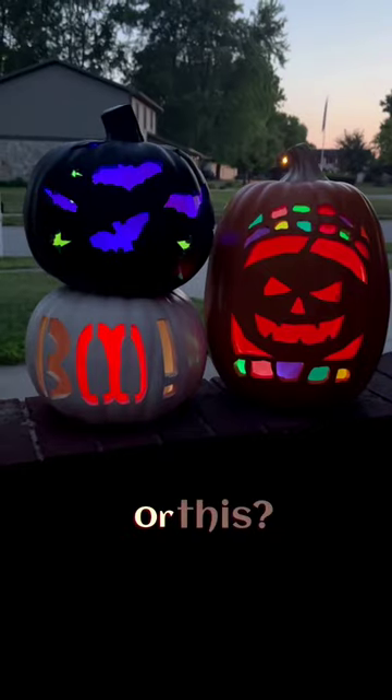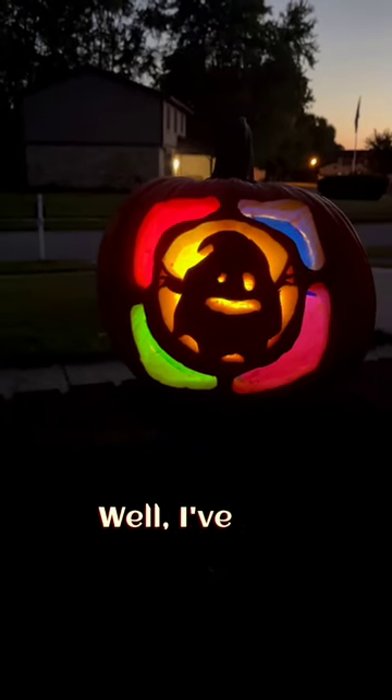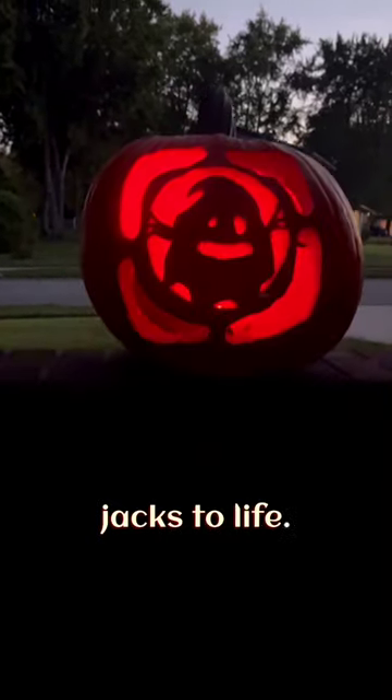You want to turn your pumpkin into this, or this, or this? Well, I've got four easy steps that'll help you bring these jacks to life.